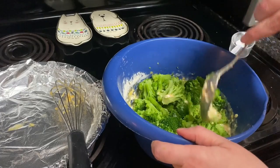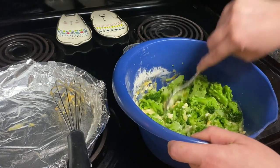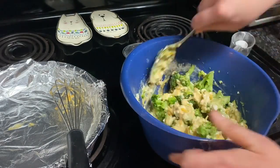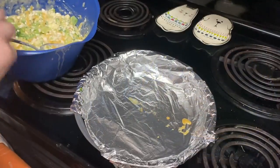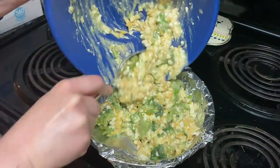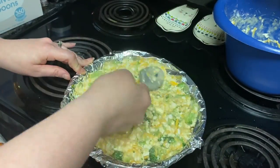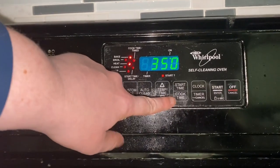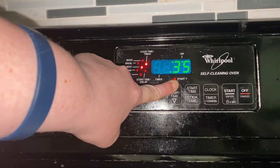My broccoli wasn't chopped up very well so I just cut them up a little bit with my spoon. Then spoon the mixture into the prepared pie pan.